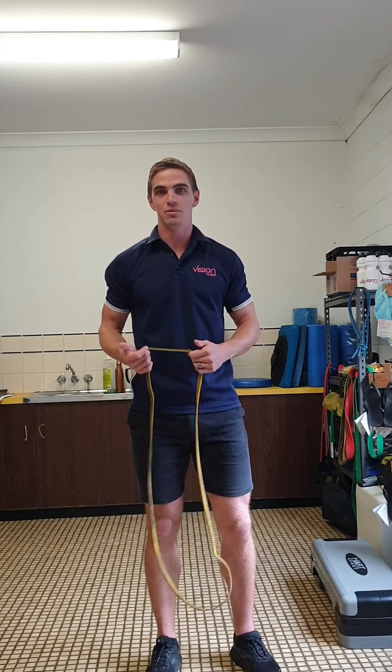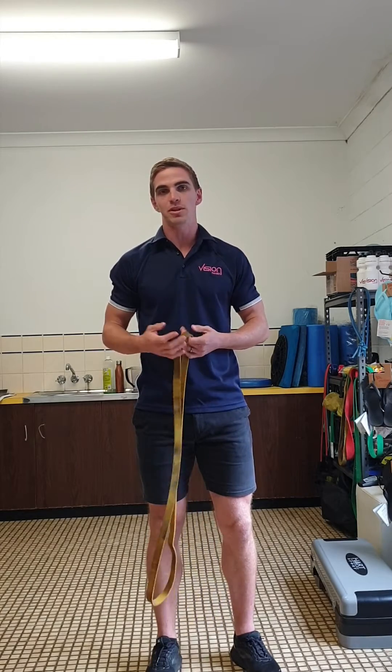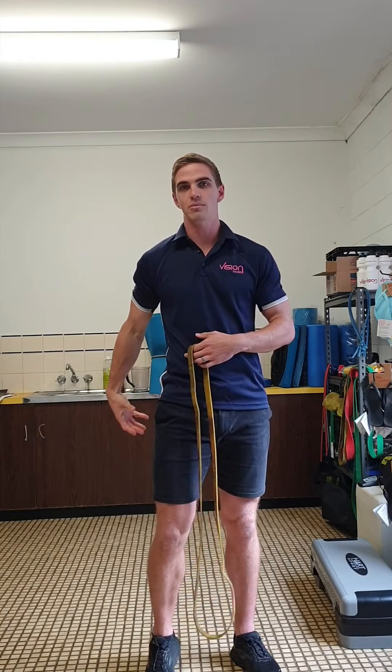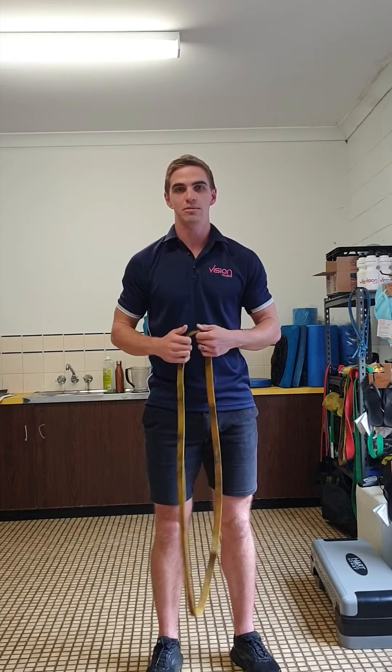This week's exercise of the week is the single leg Romanian deadlift with Y's using a resistance band. This is a great exercise for anyone that wants to improve their posterior chain strength — a combination of lower body with upper body, working on the glutes, the hamstrings, but also the shoulder stabilizers.